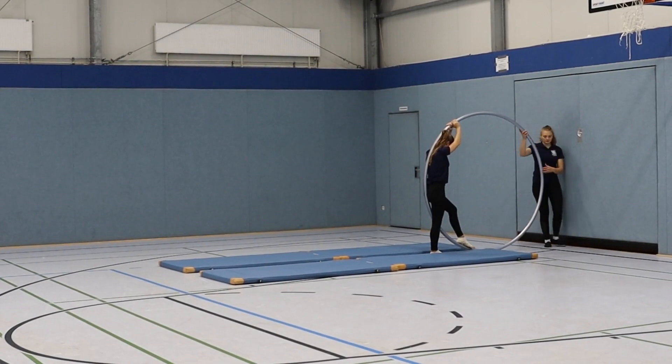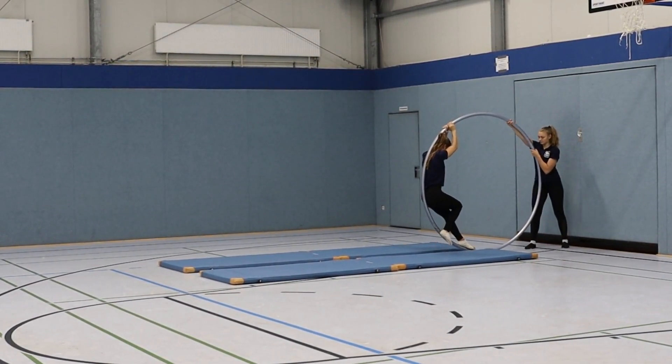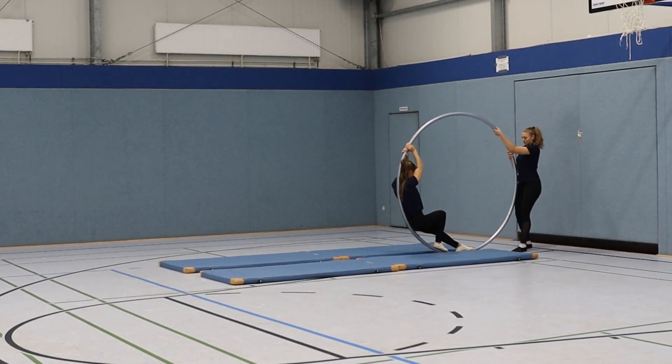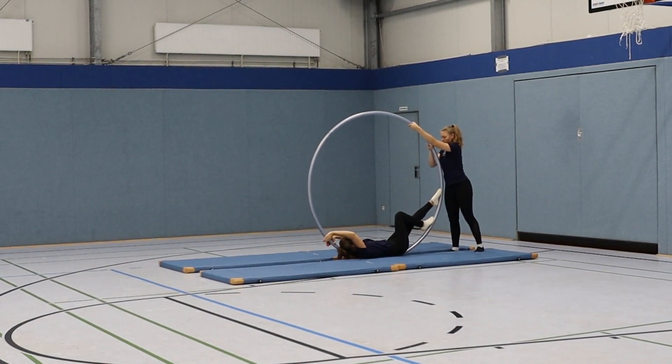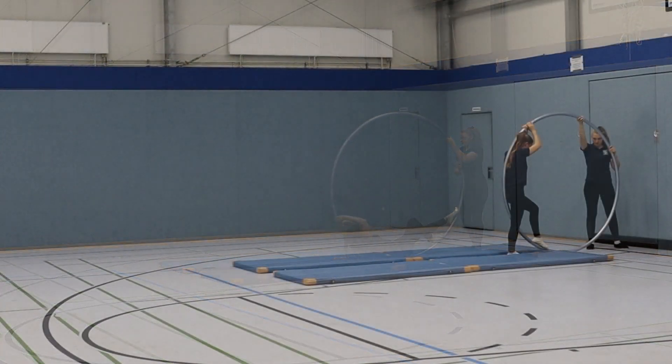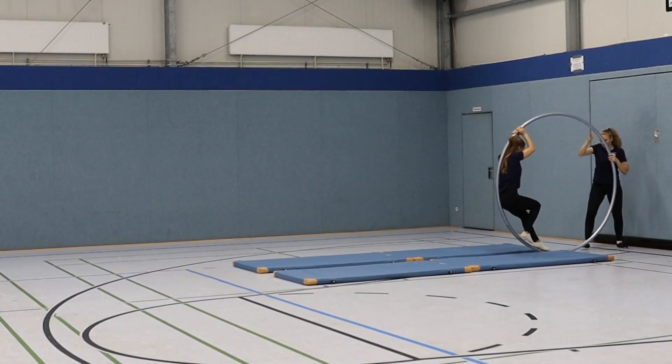Slowly transition your weight onto the wheel while the coach is balancing the wheel and holding it in position. For this first exercise the coach will allow the wheel to move very slowly into the final position where you are on your back. This exercise can be repeated with a slow but steady increase of speed with every pass.